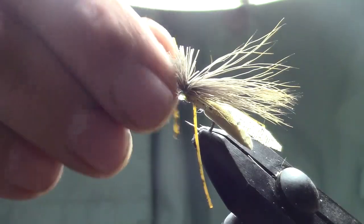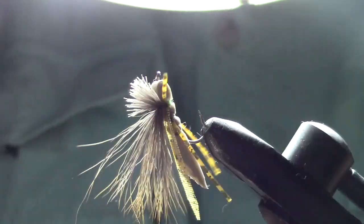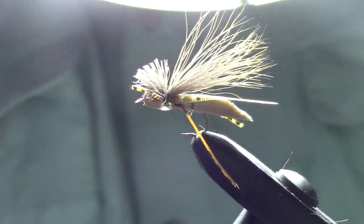And there you go — our version of the Charlie Boy Hopper. Very simple hopper fly, great little fly to use. Well, that's all we have for today everyone. Thank you for joining us. Please like and share our videos, hit that subscribe button and the bell notification, and leave some comments down below — we love hearing from you. Until next time, remember: life's a gift, get outdoors. See you — bye!